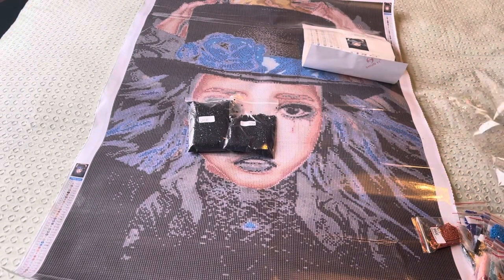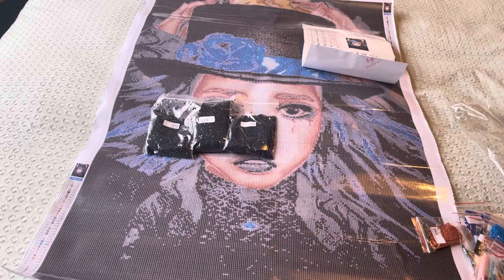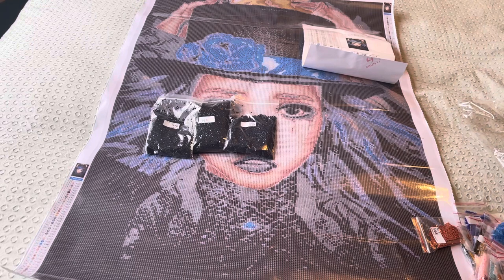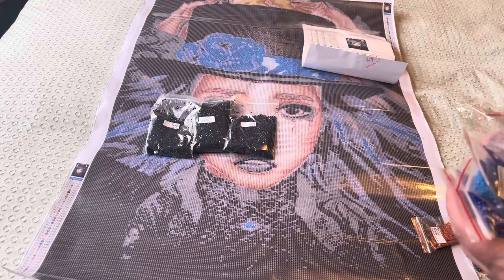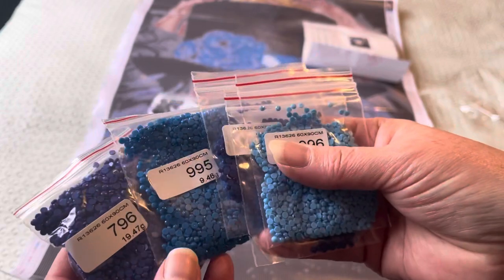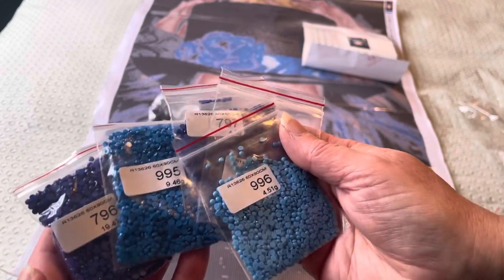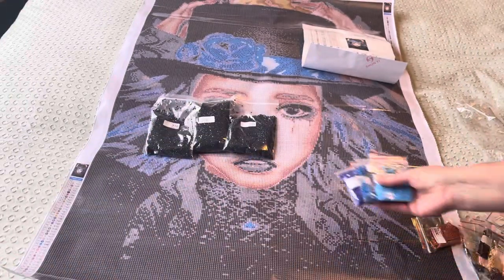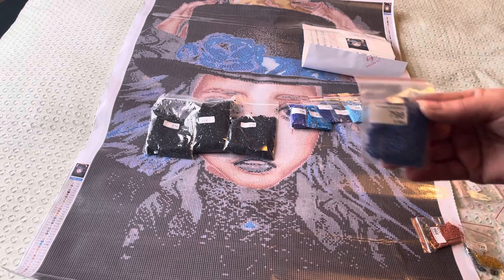Let's see what other colors we have. There's more DMC 310, so lots of black and lots of navy. I've chosen a canvas with lots of blue in it again. Let's look at our blue drills. Here we go — 995, 996. I like those blues. No 803 though, which is my favorite, but some nice blues, and we've got another blue, 798.